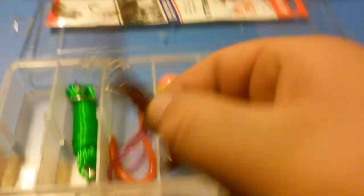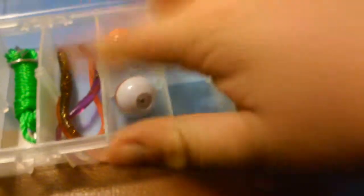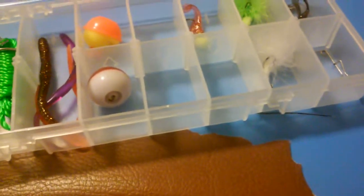Here are just some fake worms. I got three different colors I like to use to keep the fish distracted. Oh my god, two different bobbers. These are just some backup bobbers. I got a big bobber on my actual rod.